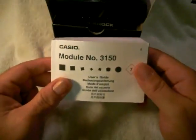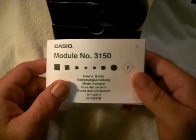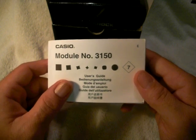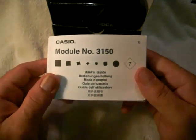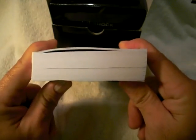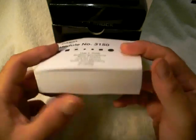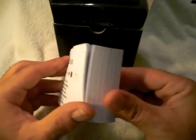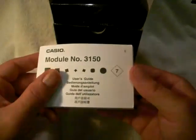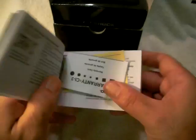Opening up the box reveals the manual as the first thing you see. For those that want to check out the manual online, you can download module number 3150 from Casio's website. This has to be the thickest manual I've seen Casio put out yet, but it's not because of all the functions — it's just because they added more languages, so I wouldn't get too nervous. It's actually fairly easy.